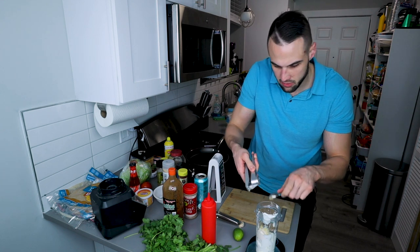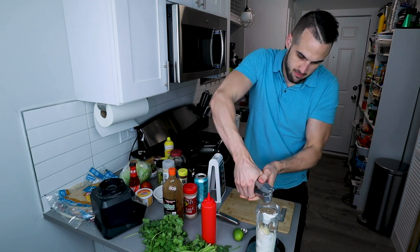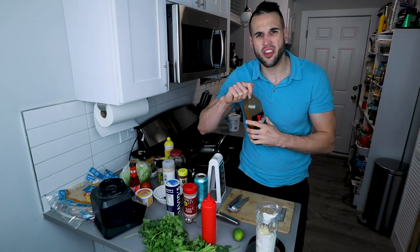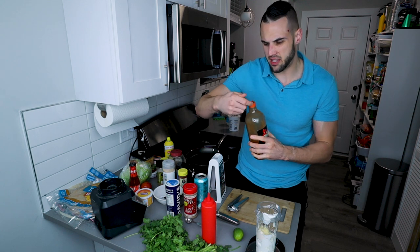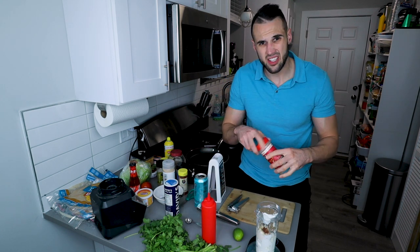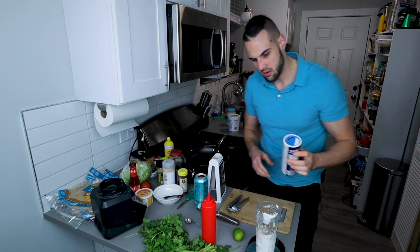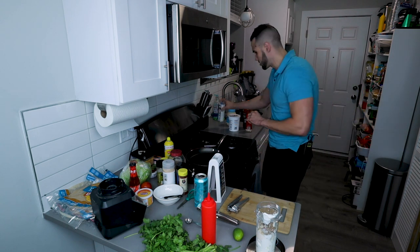You could use your hot sauce of choice — I think he used Cholula, but I'm using Valentina. Just a little splash or two. Some pepper, some salt. I'm going to add a fair amount of salt — never hurts.